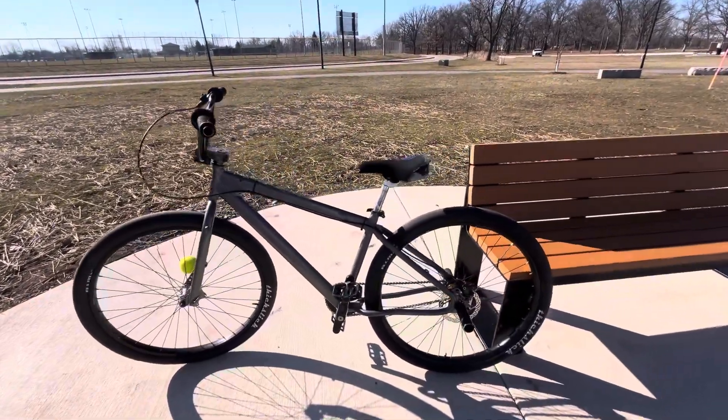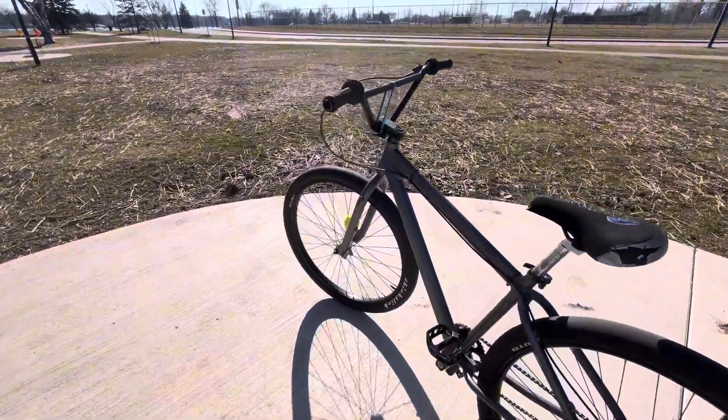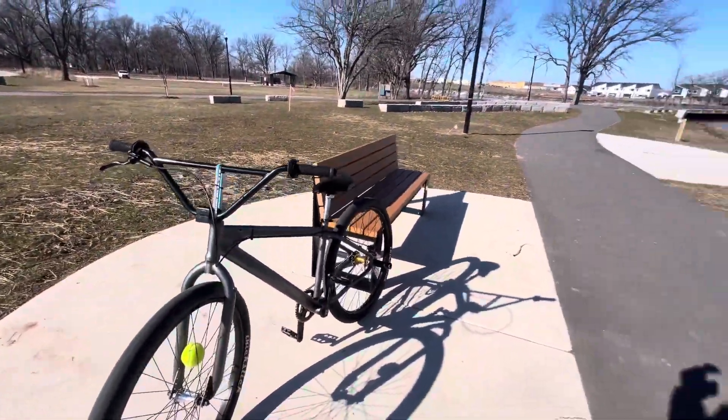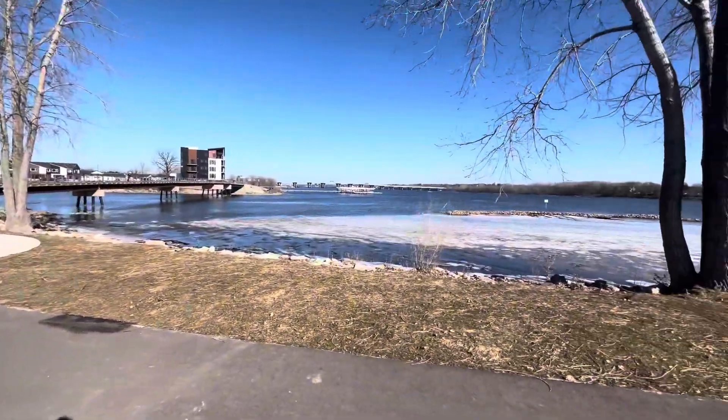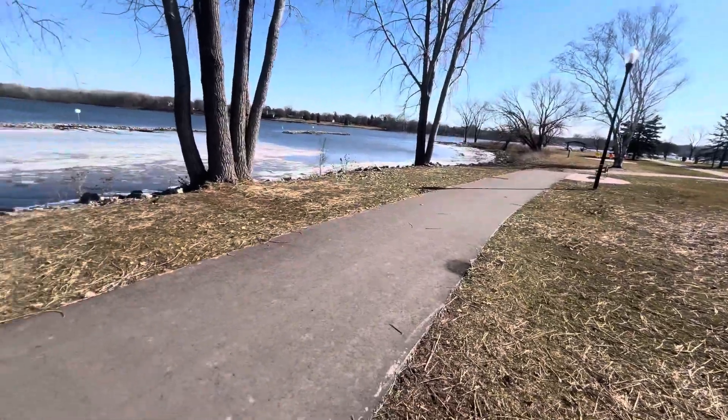What is up guys, Macho back with another video. Today I'm gonna be doing a little tutorial on how to wheelie. We're out here by the river on this little trail where I'm probably gonna show you guys everything.